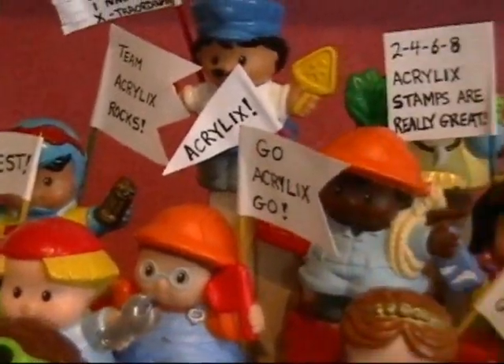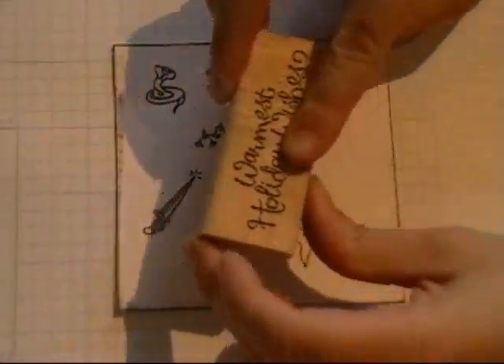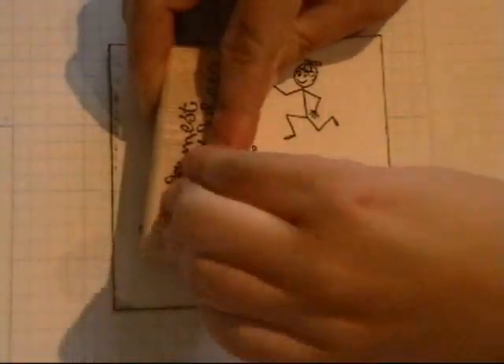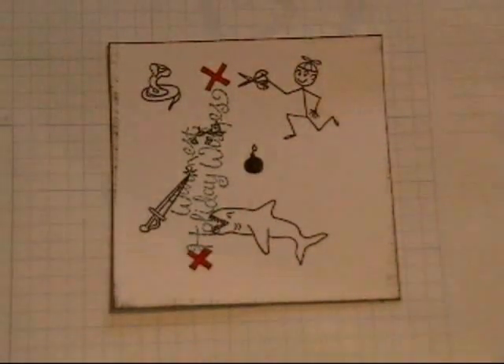Let's take a look at the most crowd-pleasing event of the day — the obstacle course. Let's see Team Blockhead's attempt to maneuver the obstacle course. I can't look, the anticipation. Oh dear, Team Blockhead managed to get from start to finish, but not without encountering the stamp-eating shark, pointy sword and brass tacks.